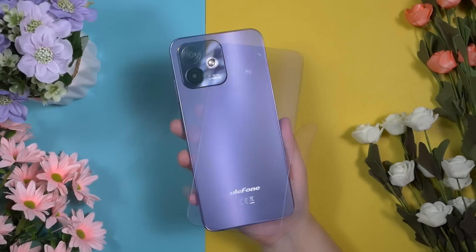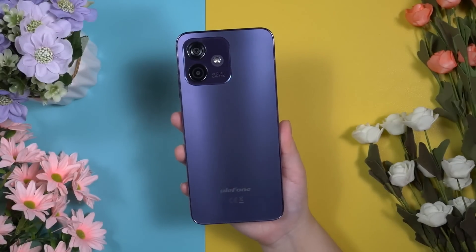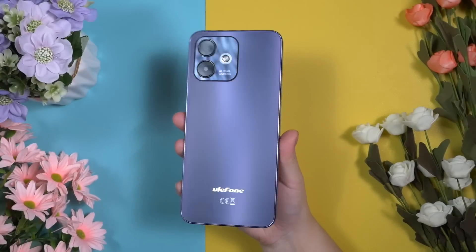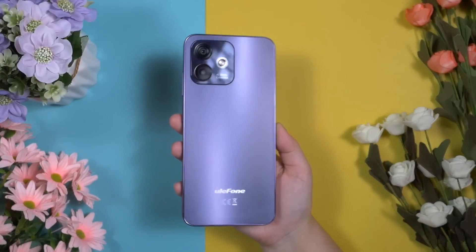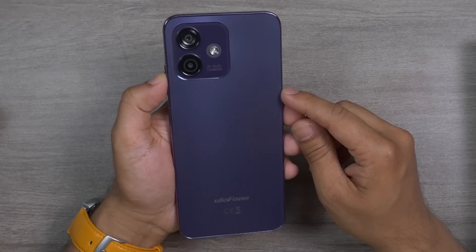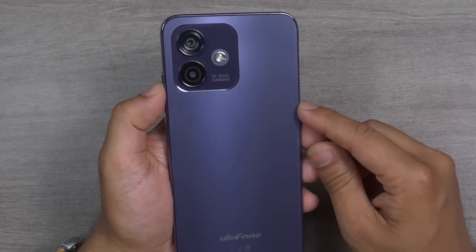This panel can show a subtle color-shifting palette under different lighting. It comes in 3 different colors: Meteorite Black, Serenity Blue, and Midnight Violet. Today I have the Midnight Violet. I really like this rear panel design, especially the rear camera block — it looks premium and elegant.